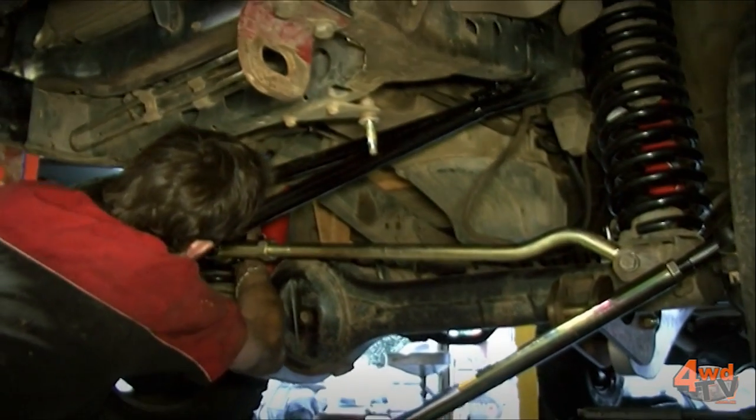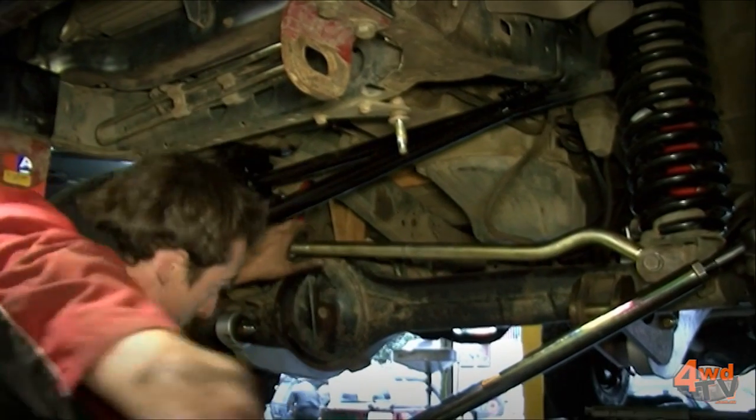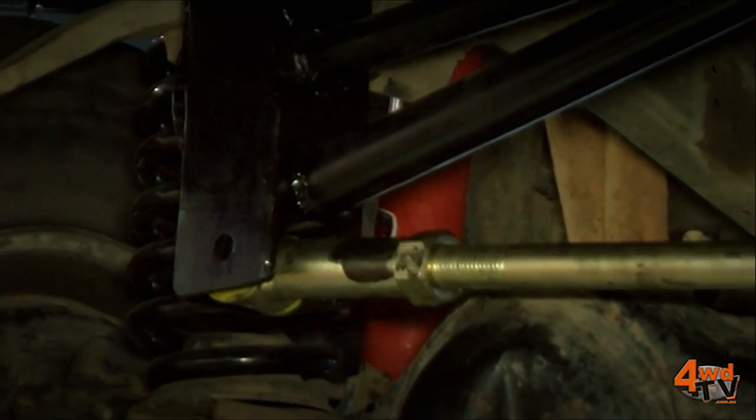The reason why we use an extended Panhard rod is because when the vehicle is lifted, the differential moves further away from the chassis and the angle of the Panhard rod pulls the diff across to one side of the vehicle.